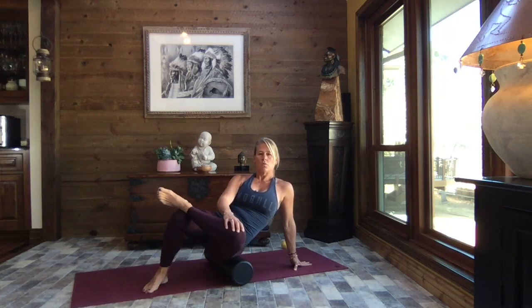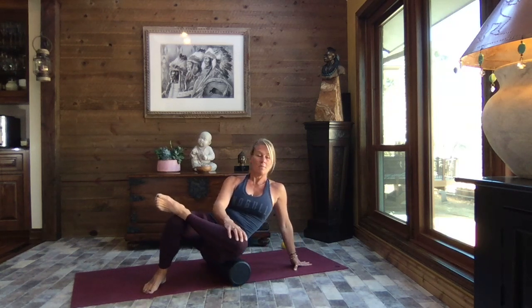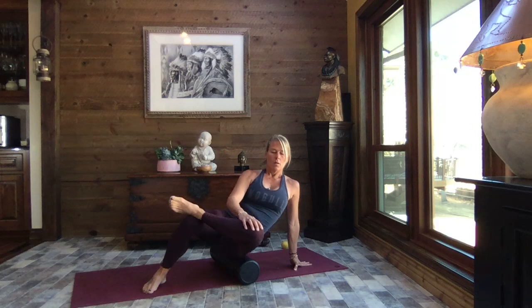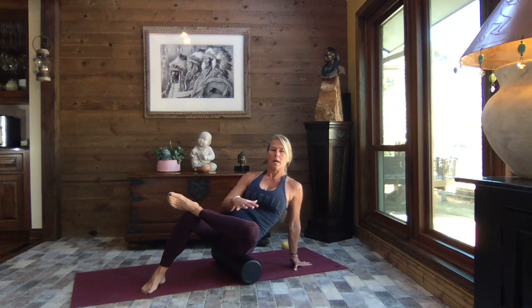Rock side to side while moving or while staying still — do both. Take care of yourself, listen to your body. Rock forward and back. We've really put a lot of work into our lower body today.